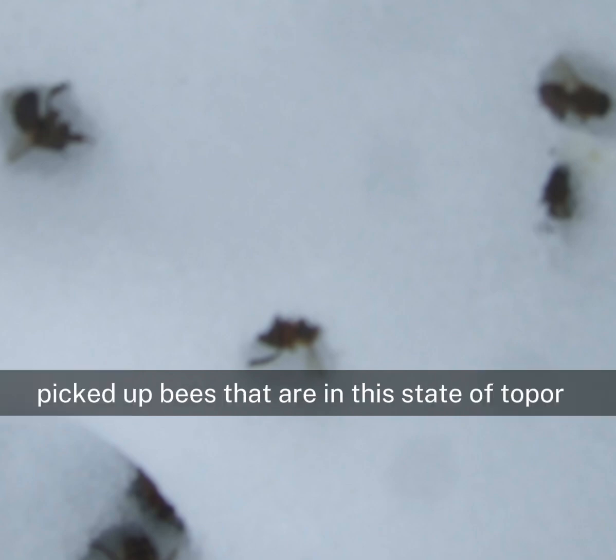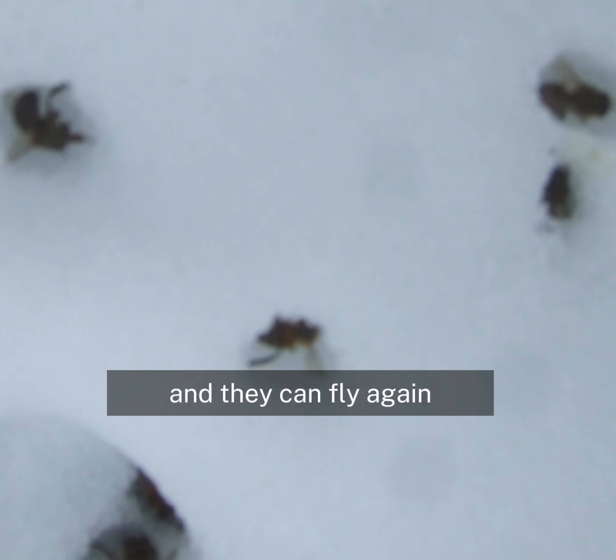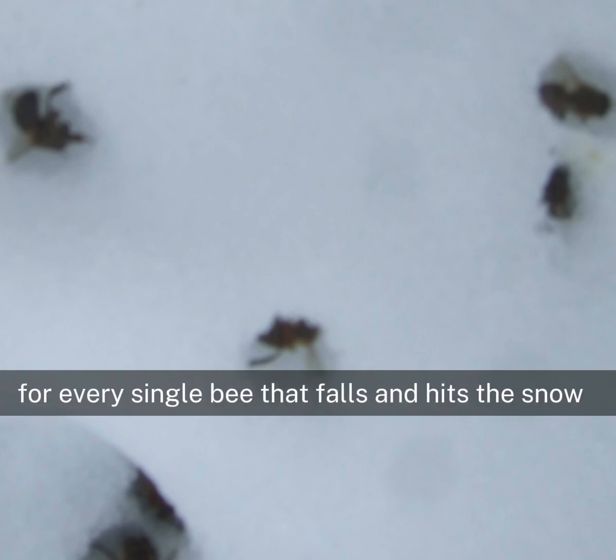It's very sad. I hate seeing that. I have on occasions picked up bees that are in this state of torpor before they're actually dead and I've been able to warm them up in my hands and they can fly again. But it's impossible to do that for every single bee that falls and hits the snow.